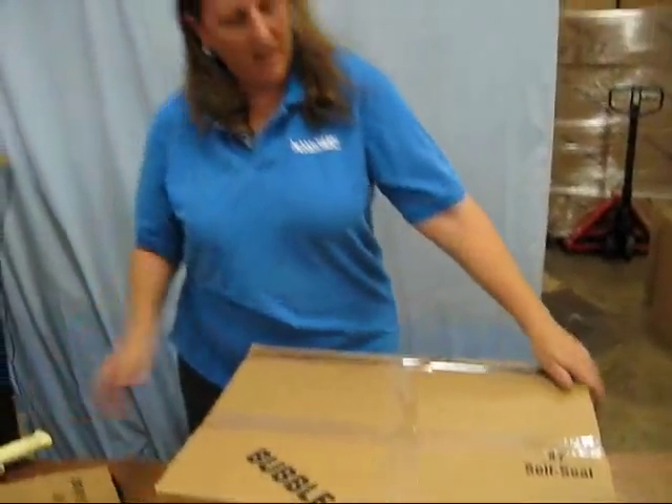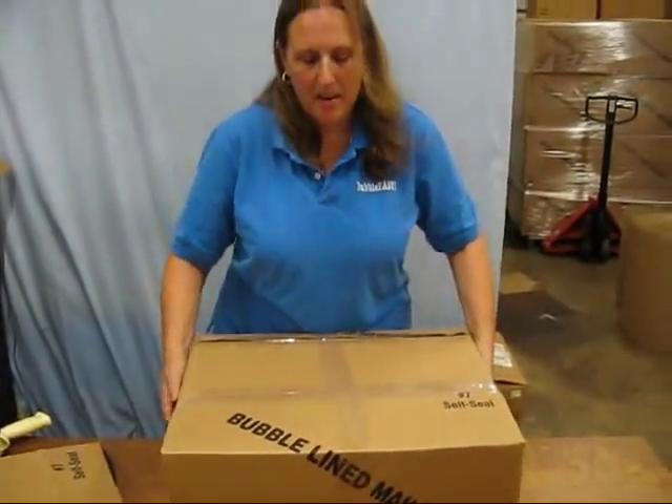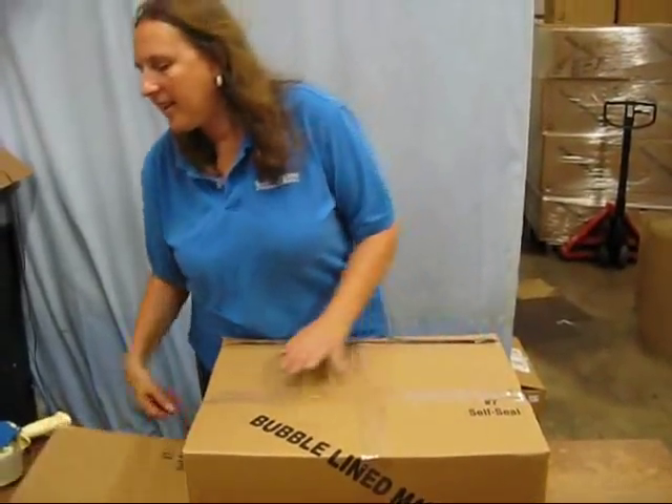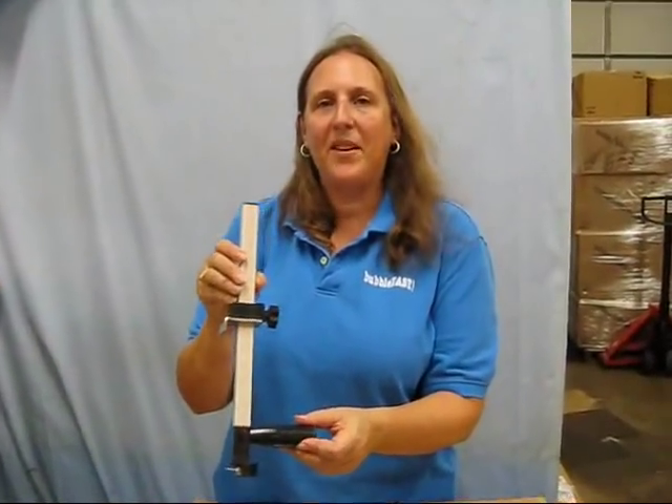And I'm good to go. I've made a nice, secure package without a lot of extra space. The items aren't going to shake around in here, and the trusty box cutter made it a very easy project.